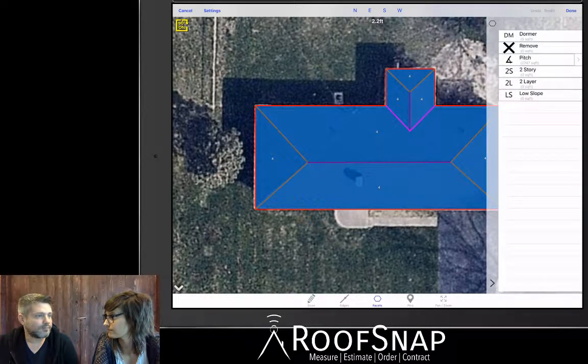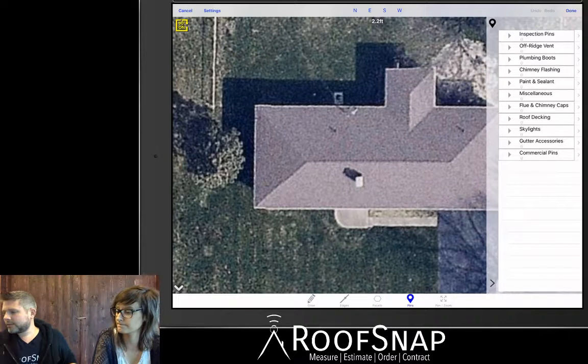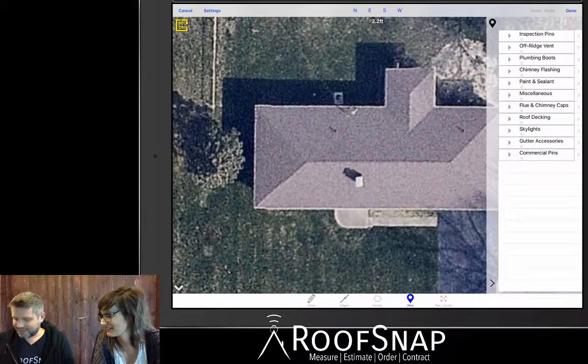Hit Edges, highlight the line label you want to use — Eaves — and do the entire perimeter. Then go straight to Ridge, tap Ridge, tap Hip and tap all the hip lines, then tap Valley. It doesn't take much to label up your lines — only a couple of seconds. This is now an accurate roof drawing. The most likely next thing you'd do is put a few inspection pins and photos on here.